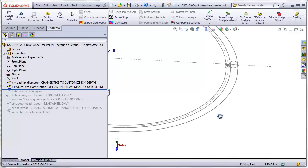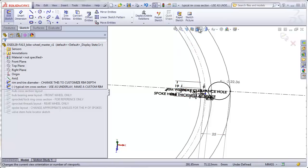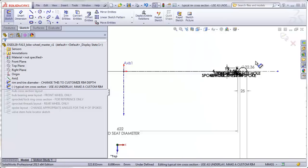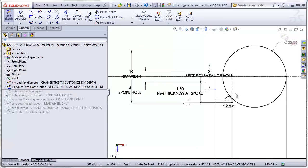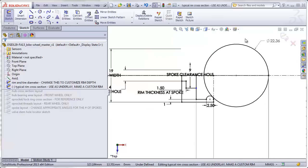Our next sketch shows a cross section of a typical rim - just one half of the rim. This is the detail that clinches the tire onto the rim, and this is a simple depiction of the tire itself. This surface here is being controlled by the previous sketch. So if you wanted a deeper, more aerodynamic rim, you would change the dimension in the previous sketch which will move this line over automatically.